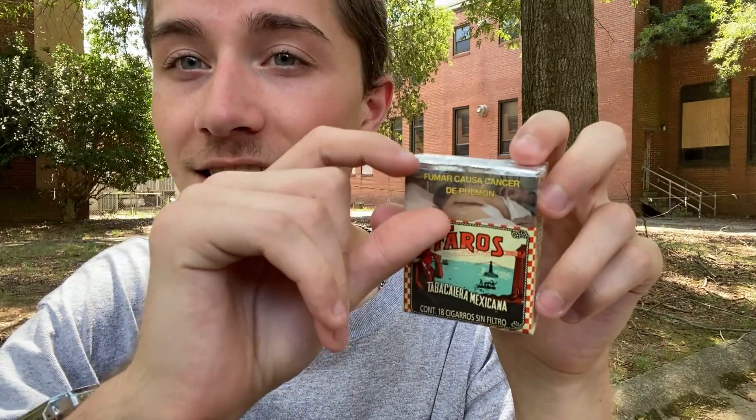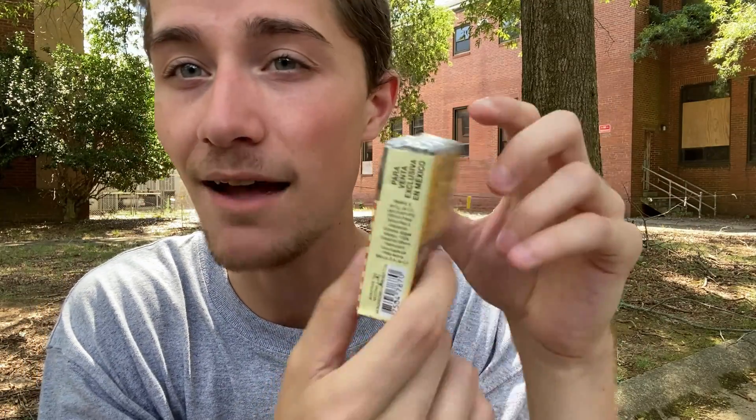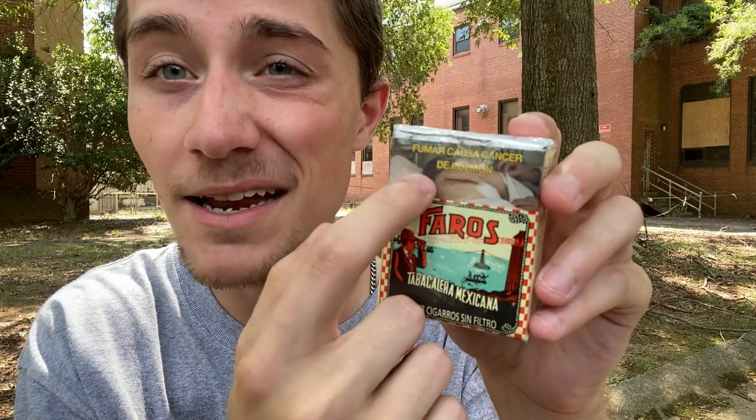Mexico requires that 30% of the front of the packaging has to have a warning label on it. This is the 30% of the front that has to have the warning label, and it takes up 30% of the packaging, which is not a very significant amount on this pack because the pack is very small. It just says 'Fumar Causa Cáncer de Pulmón,' which of course just means smoking causes cancer of the lung, and we can see there's a guy with a big hole in his back.